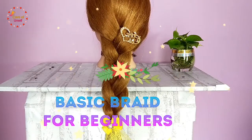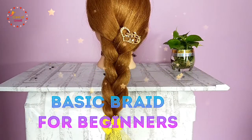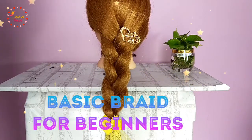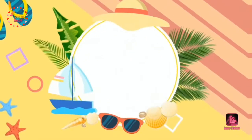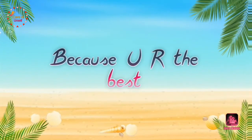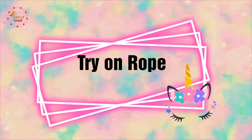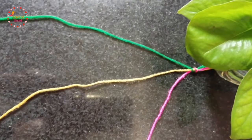Hello everyone, welcome back to my channel. We girls love to try different hairstyles, but most of us want something simple. I am going to give a tutorial on a basic braid. If you are a beginner, then try on a rope first.